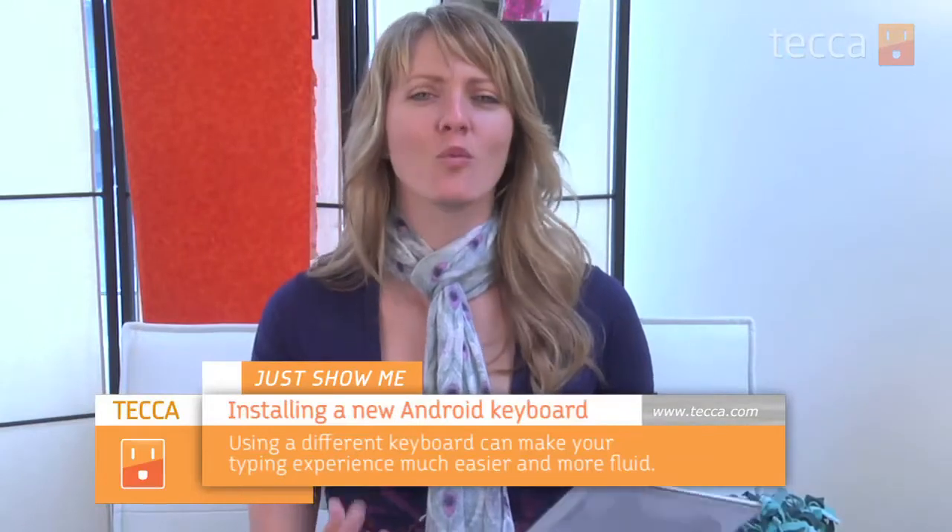Now the reason you might want a different keyboard is that there are so many different kinds. There are keyboards that allow you to swipe, keyboards that allow you to use your tablet with your thumbs — so many different options that it makes perfect sense to find the one that's right for you.